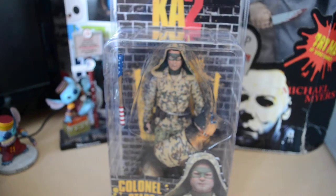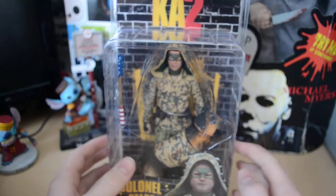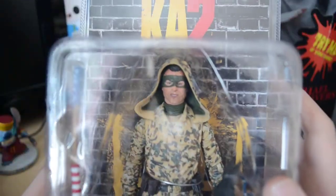Hey guys, welcome to another review. Today we're going to review the Kennel Starson Stripes Kick-Ass 2 figure. There he is — Kennel Starson Stripes, played by Jim Carrey of course, a really good actor and one of my favorites. This is the hooded version, which looks